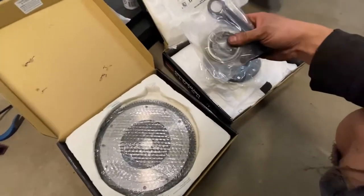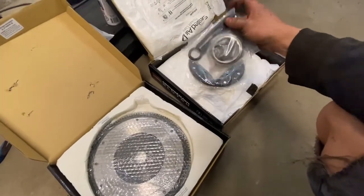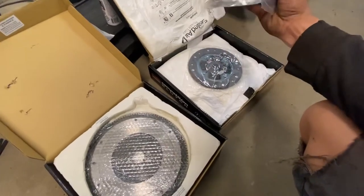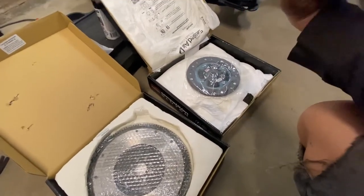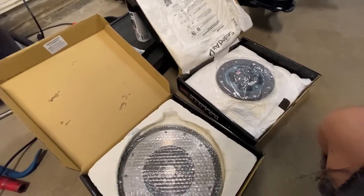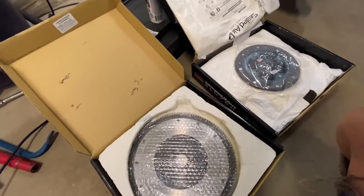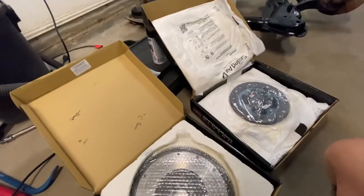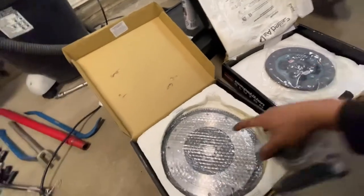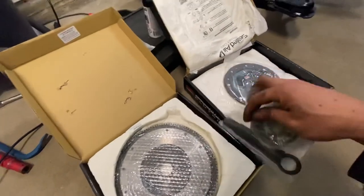This is our clutch and flywheel — it's a Competition Clutch Stage 1.5. In your clutch kit you've got your pilot bearing tool, your release bearing, and your pilot bushing. And your flywheel here is a lightweight flywheel. I'll go ahead and install this and show you guys how to do it.